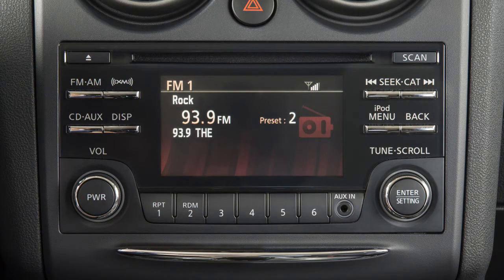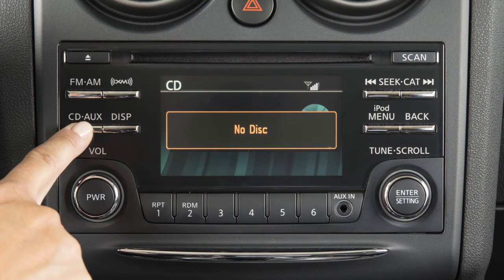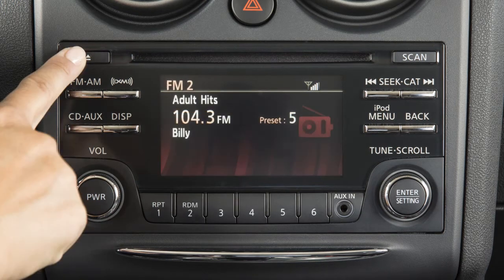While playing the radio, to change to CD mode, press the CD aux button. The random or repeat buttons change the play pattern while listening to a CD. Press the eject button to eject the currently loaded disc.